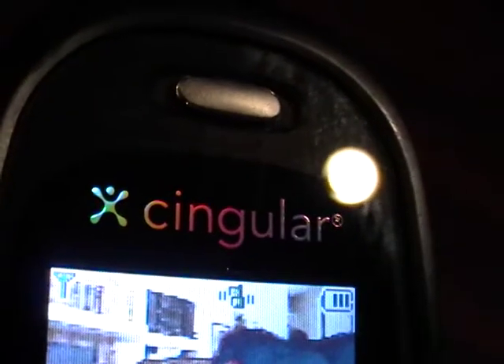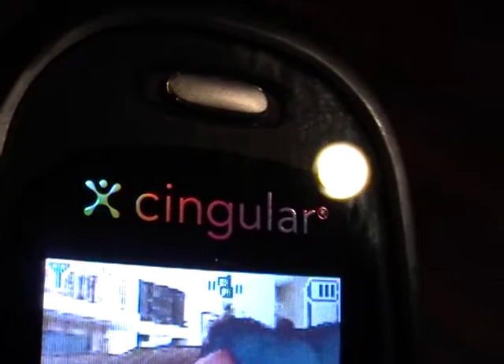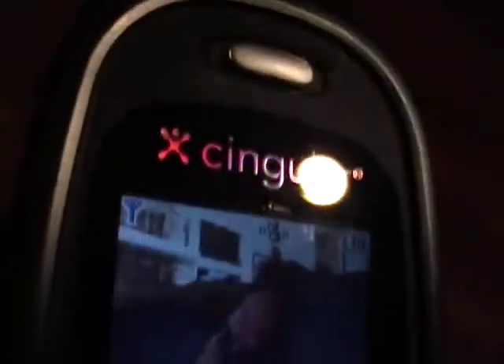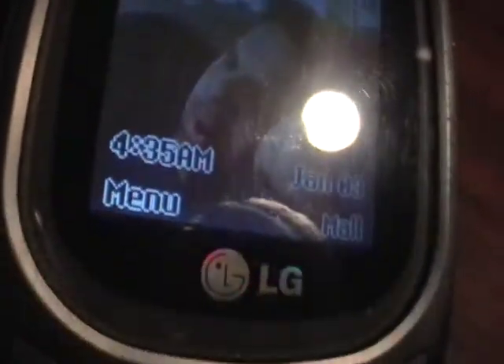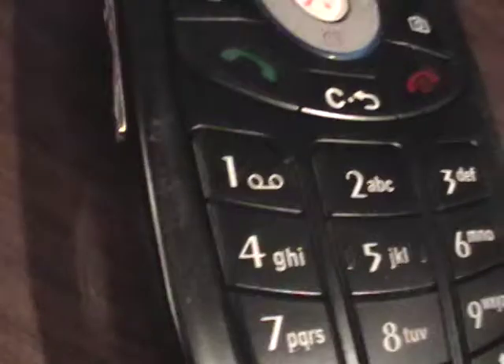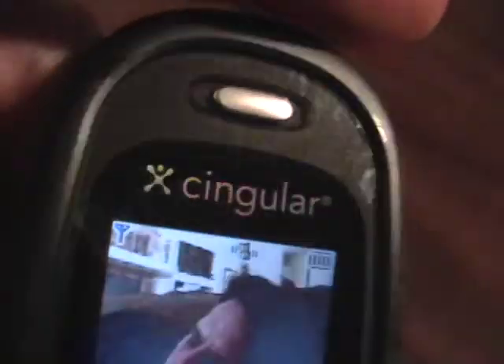We have an LG CG225 cell phone ready to go on the Cingular AT&T network. Here's the keyboard. There are going to be some scratches and nicks around the phone. It does work perfectly. The hinge is in great shape. Nothing on the phone is broken, but there are some scratches and nicks around.